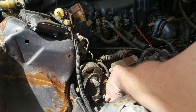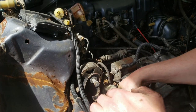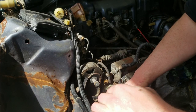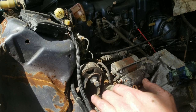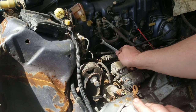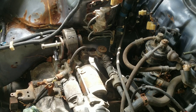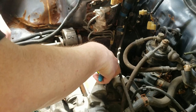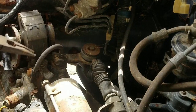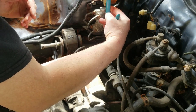Righty tighty, lefty loosey. All right, we got that one — we dropped the bolt though. Now we need to get the shift cables removed. My camera died. We need to pull these off — they are the cables for the shift linkage.